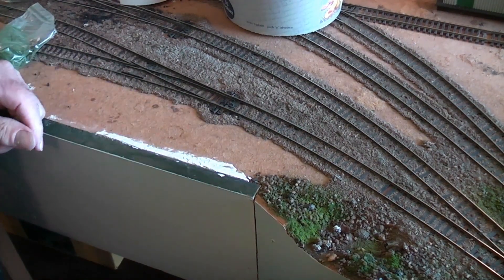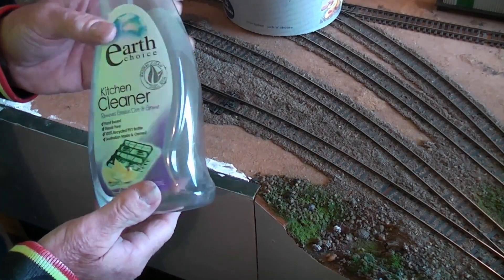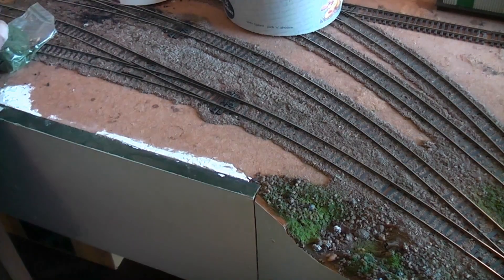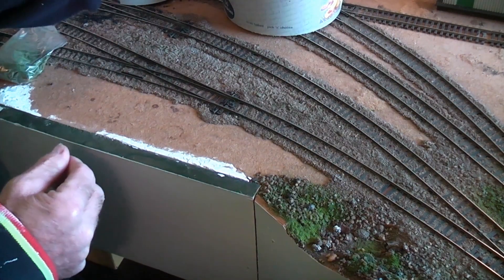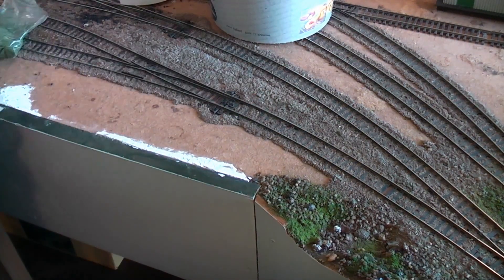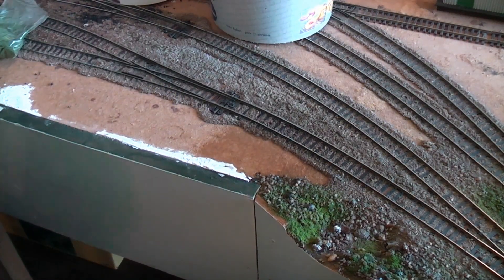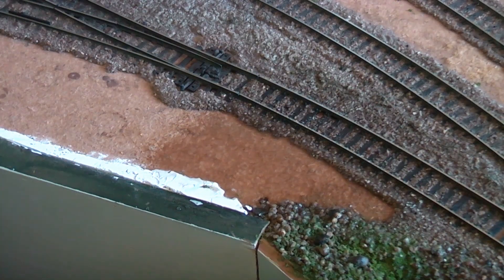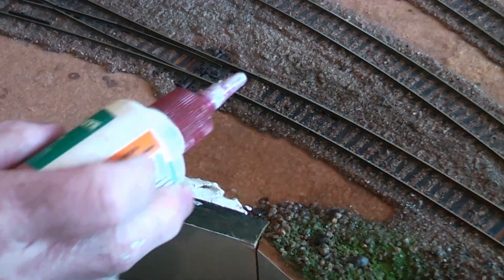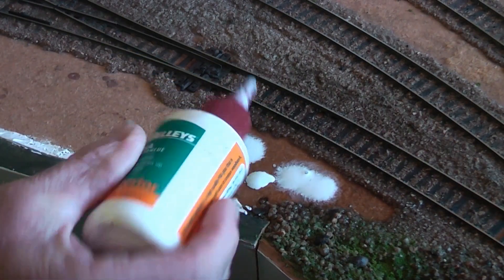I'll use this little bare patch of baseboard to show you the general idea of what we've got up to. You've got a squirty bottle with water and a tiny smidgen of detergent in it to disperse it, watered down PVA glue, and all our various scatter materials like little Woodland Scenics green fine grass and also our sands and such like. So the first trick is to get a bit of moisture on to the little area you're going to do.